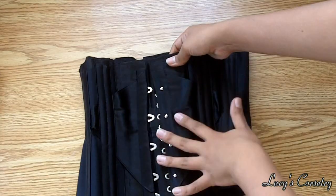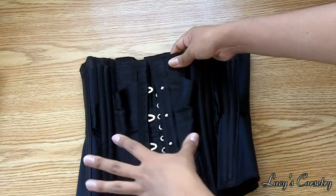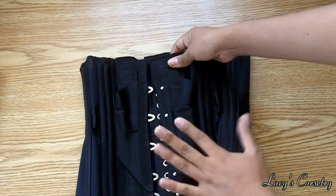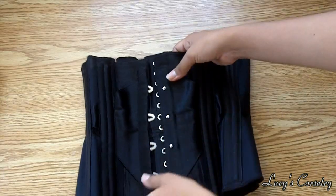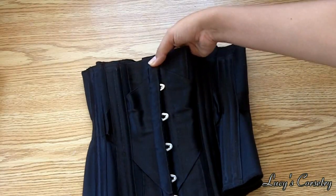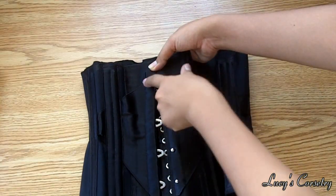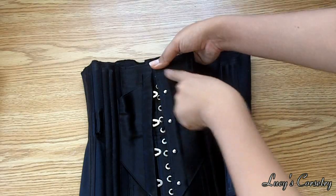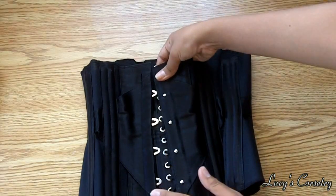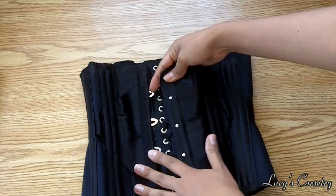Looking at this diamond detail on the front — even though I drafted the two sides symmetrically — I messed up on the seam allowances, so the diamond ended up looking quite asymmetric when it's closed up. It starts a little further in on one side and a little further out on the other side, which is really annoying, so I'll probably just wear this corset underneath my clothing.